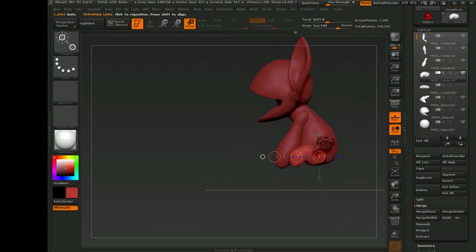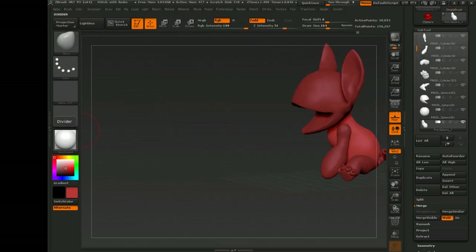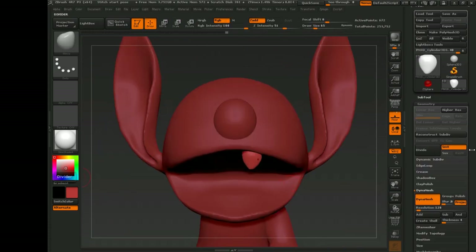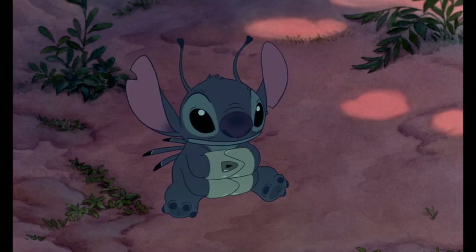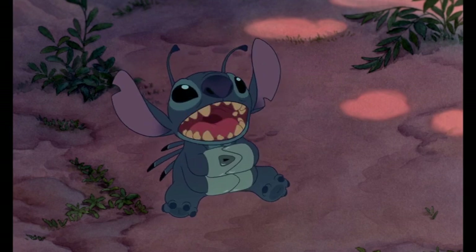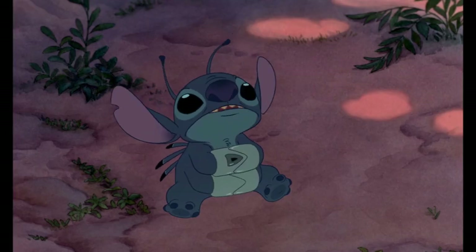Stitch exhibited some very dog-like behaviors in some of the most touching parts of the movie. And to this day, I still attribute part of why I love dogs so much to Stitch, and why I've always treated my dogs not as pets, but as part of the family. Ohana means family. Family means nobody gets left behind. Or forgotten.